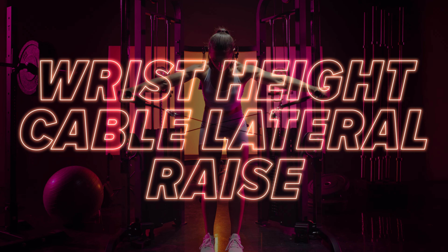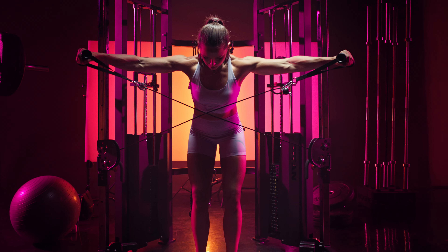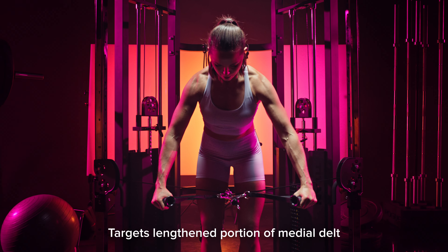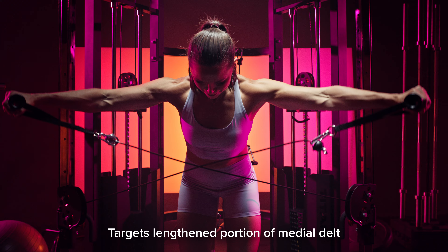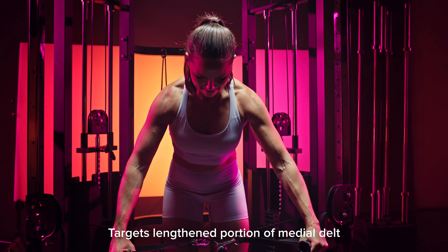Wrist height cable lateral raise. You're going to set the cables at or slightly below your wrist height. The reason we're doing that for this particular movement is because we want to target more of what we call the lengthened portion of our medial delt — that means it's going to be harder towards the bottom right when you start the movement, and then it should get slightly easier as your arm comes up.